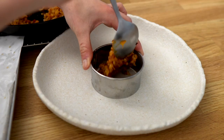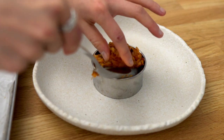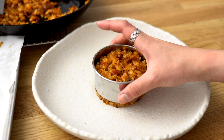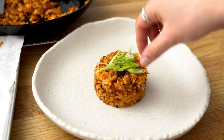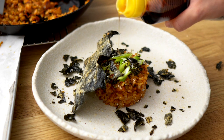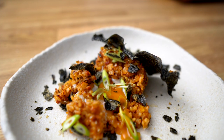Now let's get to plating. I used a ring mold, but that's totally optional. What you want to do is create a little hole for the egg to sit snugly in, like a little cave. You want a blanket of kimchi fried rice on top so that it's nice and snug before it gets eaten. Let this stay in the ring mold for five minutes to let it set, or else it will fall apart. Now garnish with chopped scallions and the bugak — you definitely want to crush the bugak for that dramatic look. I also sprinkled on some sesame seeds and a bit of sesame oil to make it look pretty and for that umami. We're going to split it in half and look at that oozy egg yolk.